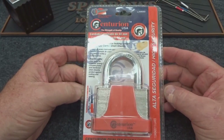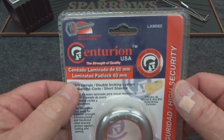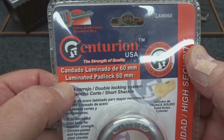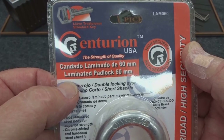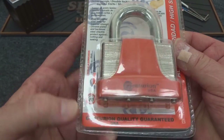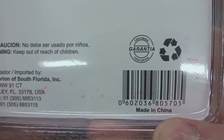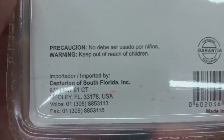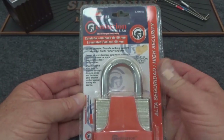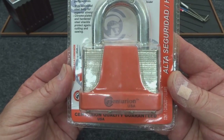Here it is — a lot of you have been asking about this lock. It's sold as a high security lock on eBay: the Centurion. The name gives you the idea it's going to be high security. It's 60 millimeter, labeled in both English and Spanish. Flip it over and it says USA, but this thing is made in China — made in China, written in Spanish, for a company that exports out of South Florida probably for the South and Central American market.